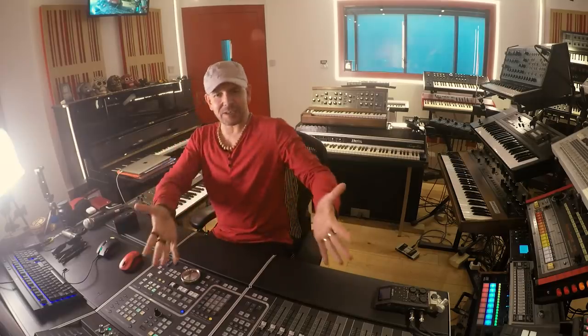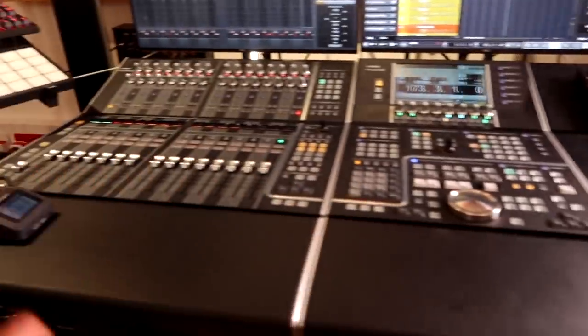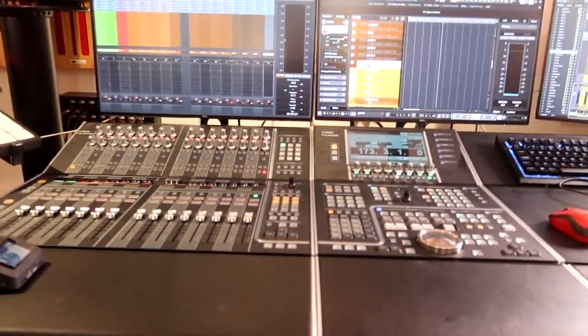Hi and welcome to Dr. Mix. I have received a lot of questions about my Yamaha Nuage mixing desk. Here it is in all its beauty. After having used it for about four or five months now, I am really starting to enjoy it in its full potential. Today I want to explain how I use it, how my studio is set up and what I like about it.